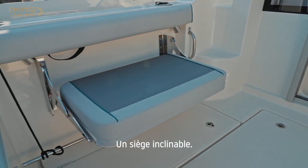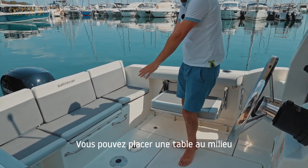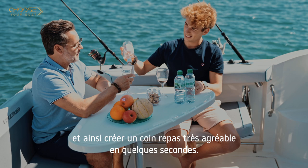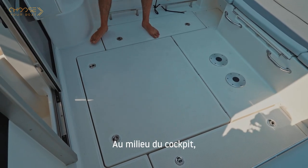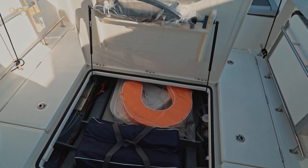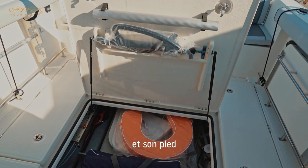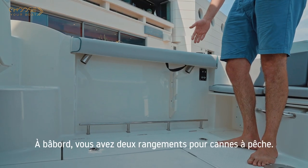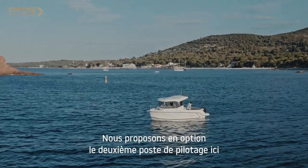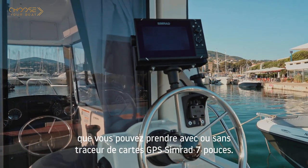There is a flip seat, and you can place a table in the middle to create a very nice dining area within seconds. In the middle of the cockpit you get very large storage with plenty of room, a dedicated area for the cockpit table as well as the pedestal. On port side there are two rod storage holders. We also offer as an option a second helm station, available with or without a seven-inch Simrad GPS chart plotter.